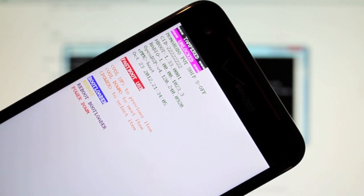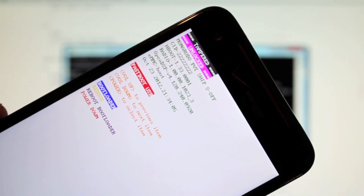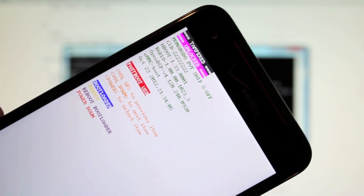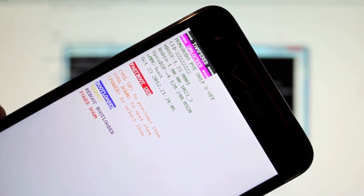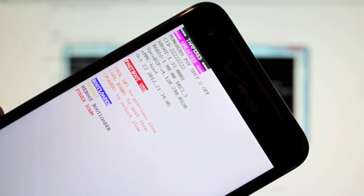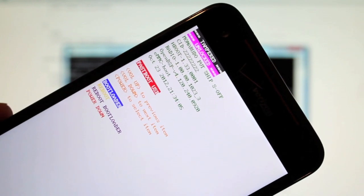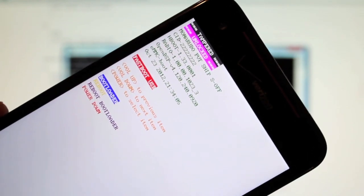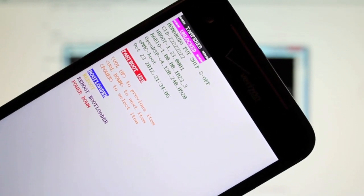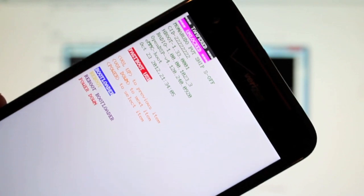Be sure to check me out at droidmoderx.com for the latest in Android and tech news, and follow me on Twitter at droidmoderx — I'm going to continue our giveaways that we do pretty regularly on that account. If you have any questions about this method or run into any issues, leave a comment below — I check comments on a regular basis and try to answer every single one. Thanks guys for watching, I'll see you in the next one.